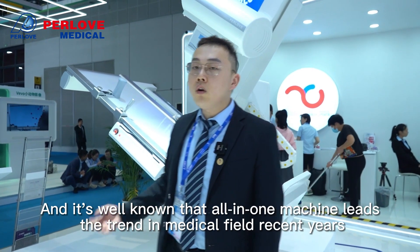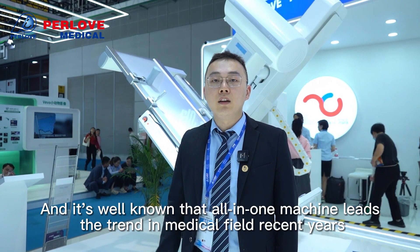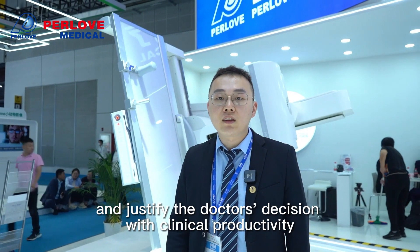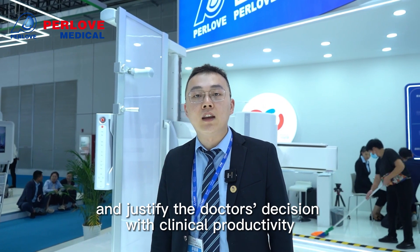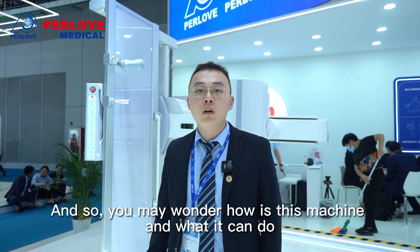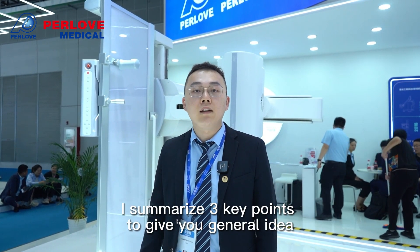It's well known that the all-in-one machine leads the trend in the medical field in recent years. This machine can be the workhorse for daily examination and support the doctor's decision with clinical productivity. You may wonder what this machine can do, so I've summarized three key points to give you a general idea.